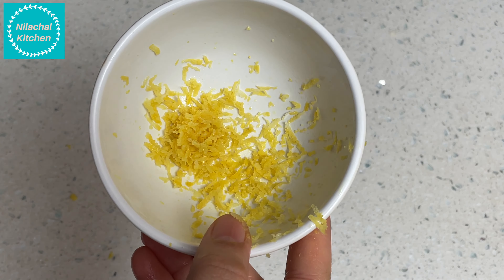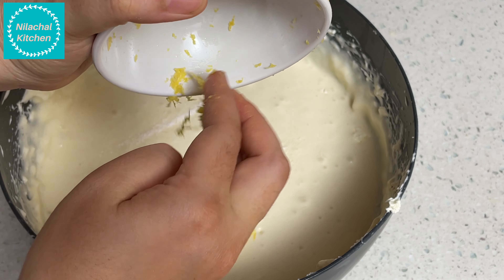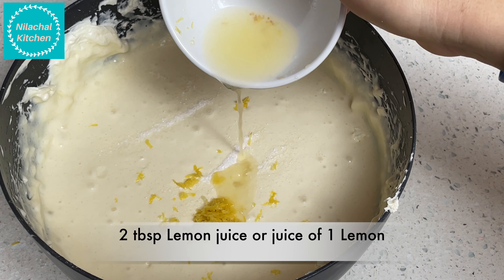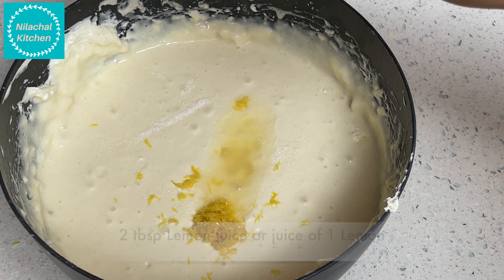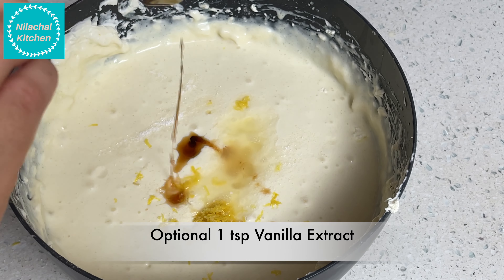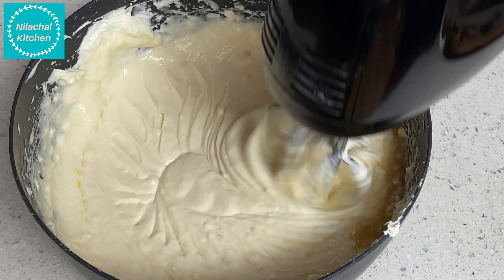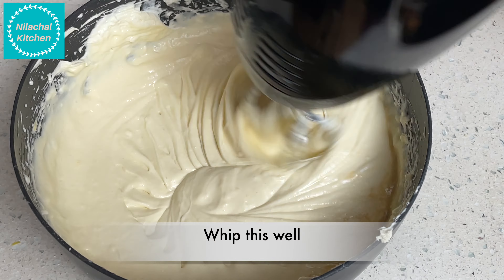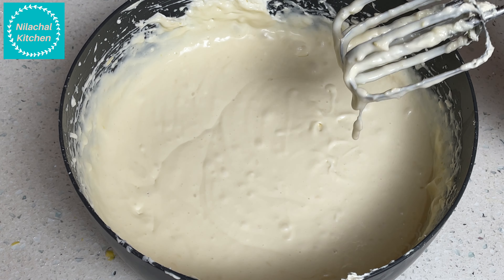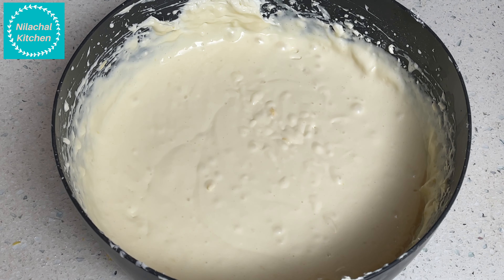For flavoring, add the zest of one lemon — this also helps in digesting the cheesecake. Transfer the batter to the cheesecake layer. Add two tablespoons of lemon juice, or the juice of one lemon, and optionally one teaspoon of vanilla extract. Read the ingredients of all items you are using to make sure they are grain-free and gluten-free. Just mix this well — our cheesecake layer is ready.